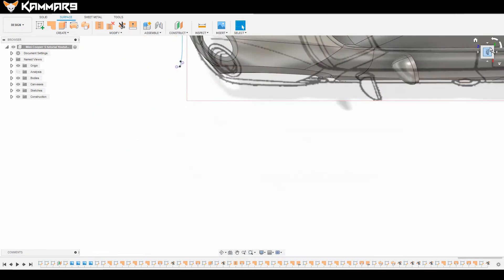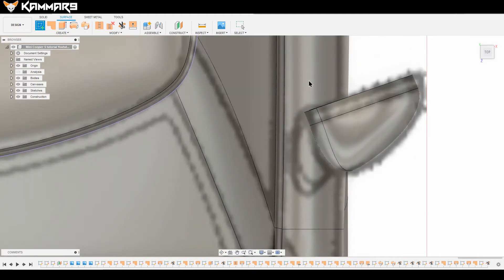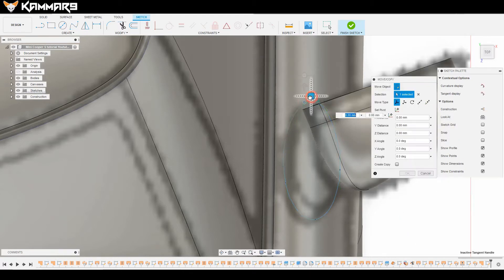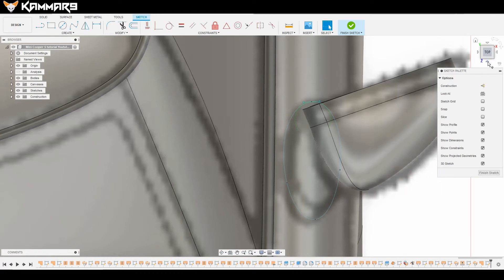Hi everyone, welcome to a new tutorial in Fusion 360. I'm continuing to work on the rear view mirror. I want to achieve this part and continue working on the other side. I'm using a 2D sketch to use the trim feature, and after cutting it I will use the loft feature to link the two patch surfaces — like doing a bridge.